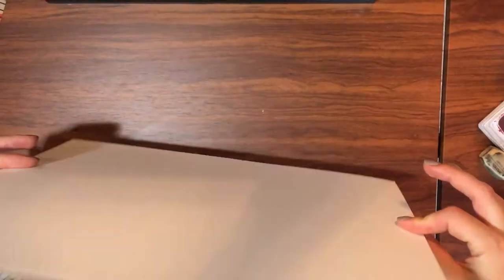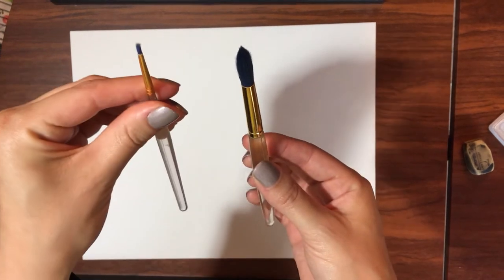For this project, you will need paper — I'm using a thicker watercolor paper today — a pencil to sketch with and an eraser, paint brushes — I'm using a big and small brush — and watercolor paints.